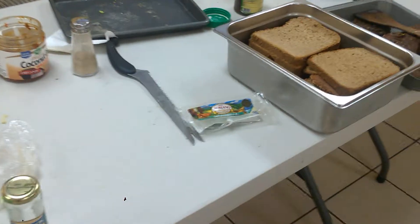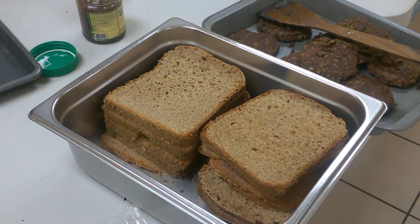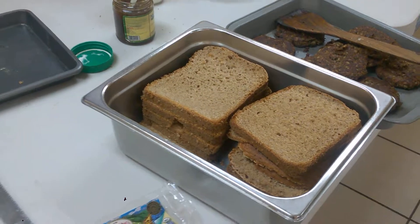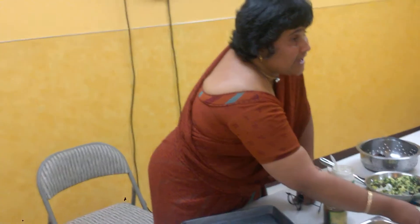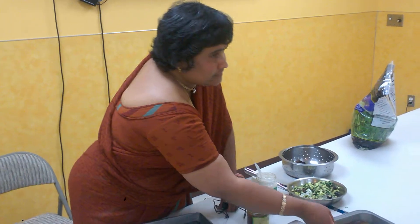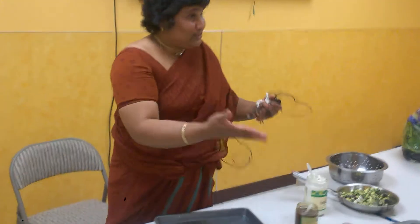Yes. It has tomato sauce or not? I'm using it for Krishna actually. So I've got one barbecue sauce.